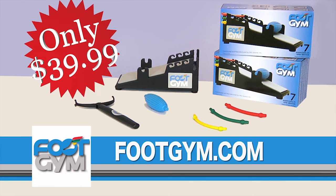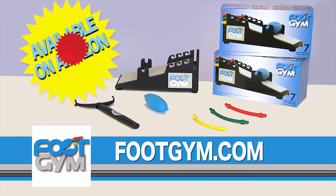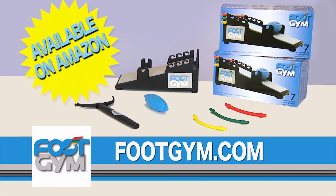So what are you waiting for? Get your Foot Gym today. The Foot Gym is also available at Amazon or footgym.com.